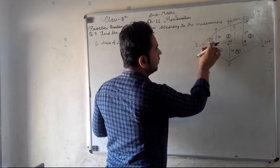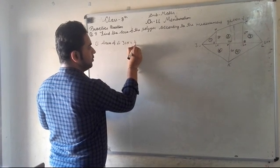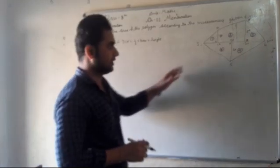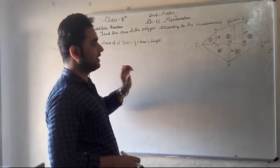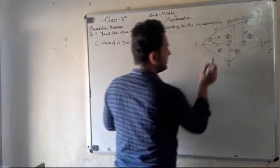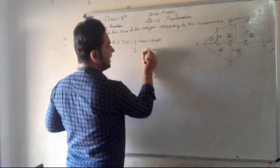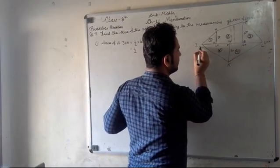Area of triangle JON equals 1 upon 2, multiplied by base, multiplied by height. The starting point is 0 and the end point is 20, so the base is 20 minus 0 equals 20. We calculate 1 upon 2 multiplied by 20.